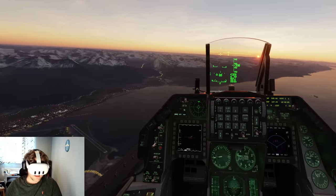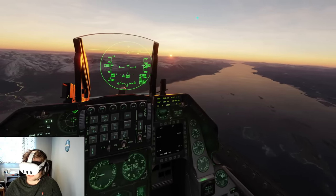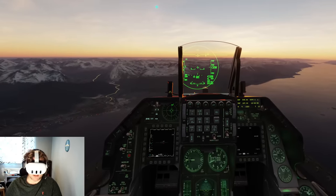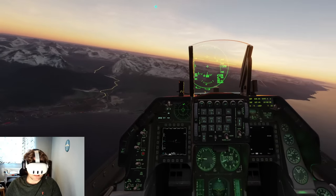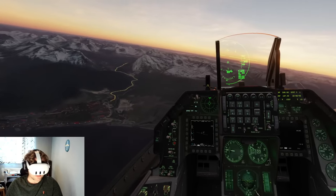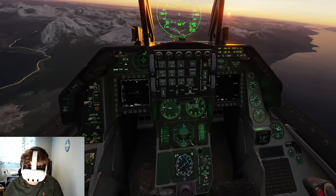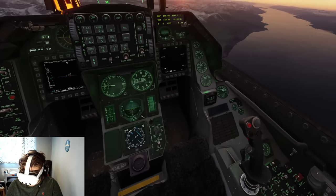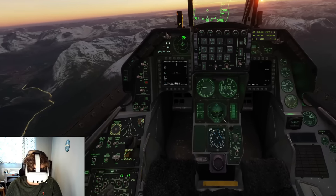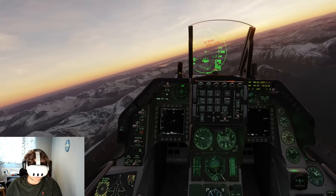Being a sunset scene, the colours look really nice — they remind me of the Reverb G2, which is high praise because that headset has really good colours for an LCD panel. Of course you're not going to get QLED local dimming or anything close to OLED, but for a £500 headset it's okay. I can read all the gauges, but I can tell the sharpness is due to synthetic sharpening and super sampling — it doesn't feel like the natural sharpness you'd get from a native PC VR headset.